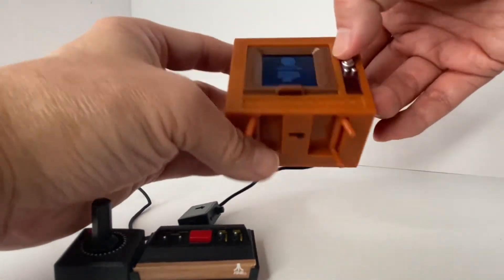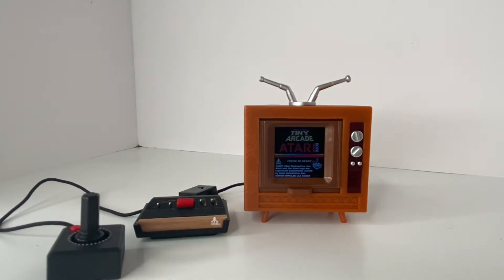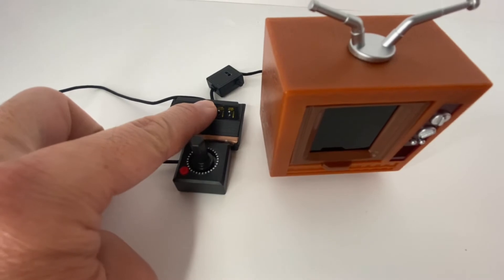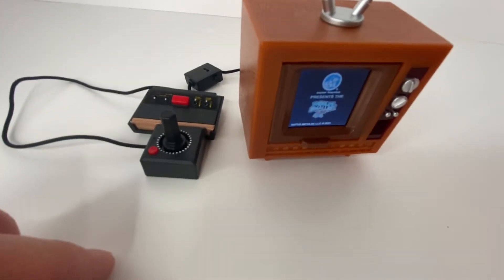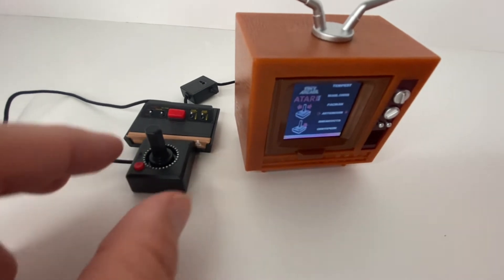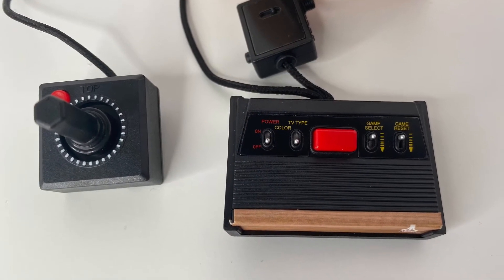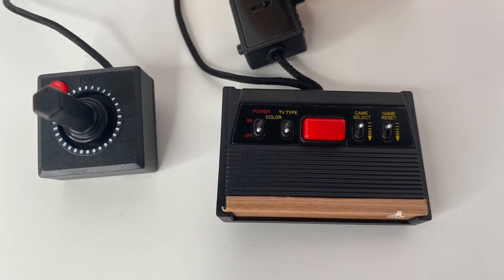In terms of controls, there's not much here. Many of those little switches are just decorative. The only thing you can do on the console unit is that red cartridge-looking thing, which is actually a button for activating and resetting the unit. You have the joystick, which you will use for selecting and playing your games.